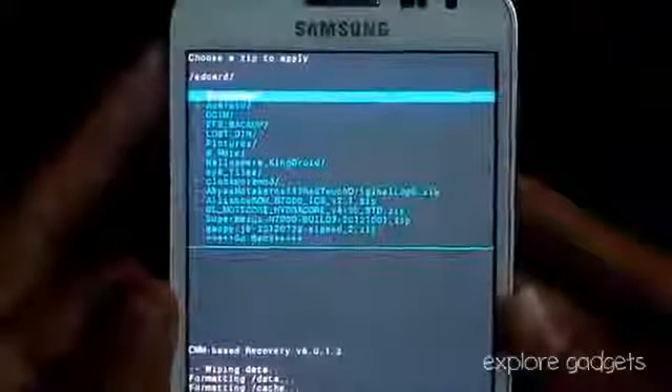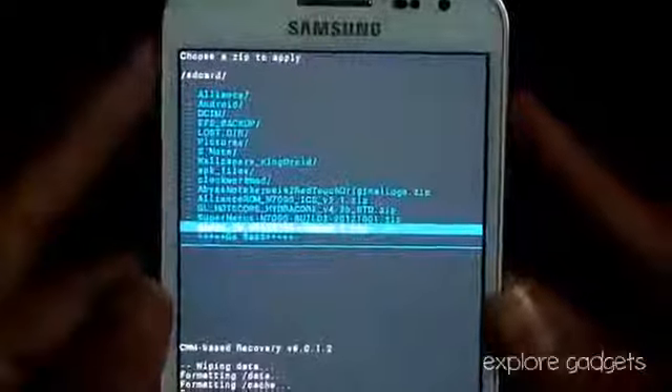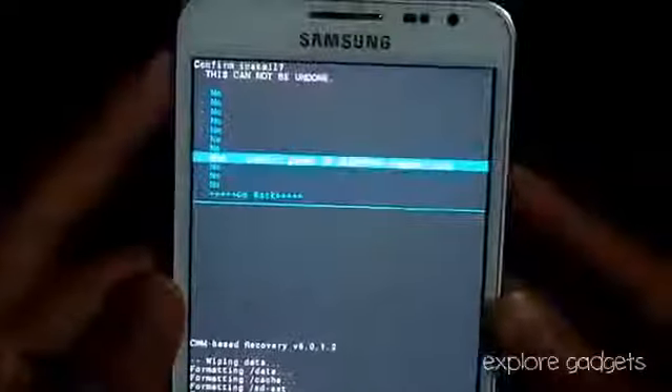Now that's done, again choose zip from SD and navigate to wherever you have saved link 3 — that's the Gapps for Jelly Bean. Select it and hit install.